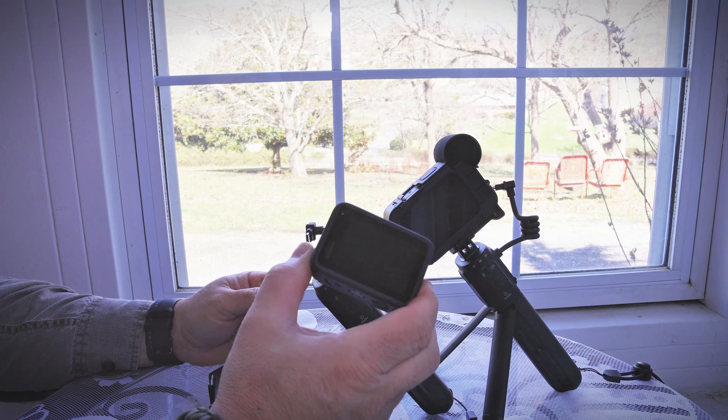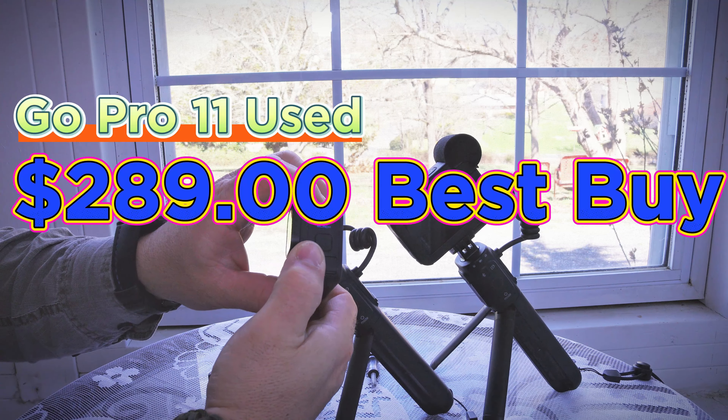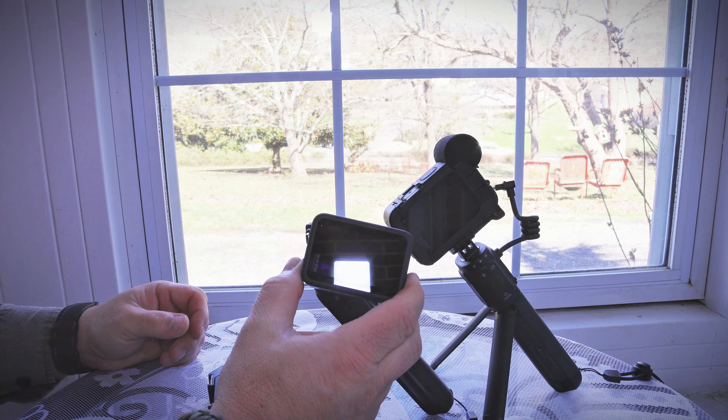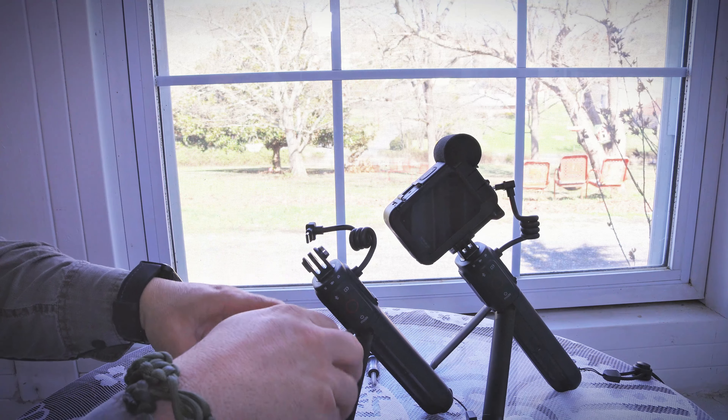This is the GoPro 11 I bought, and I did purchase it used. I got it from Best Buy for $289 — it was one of the display models and works fantastic, not a scratch on it. Saved me about $100.